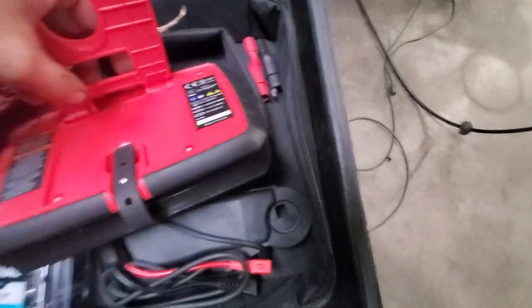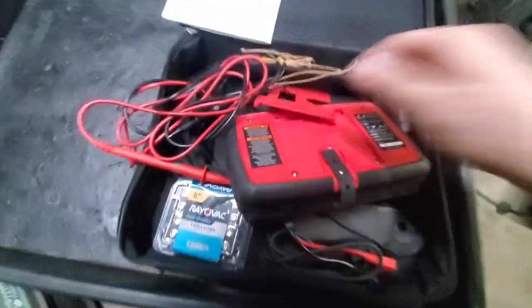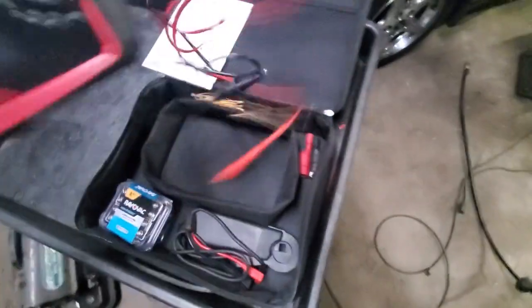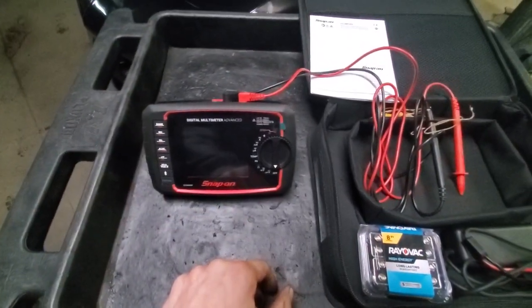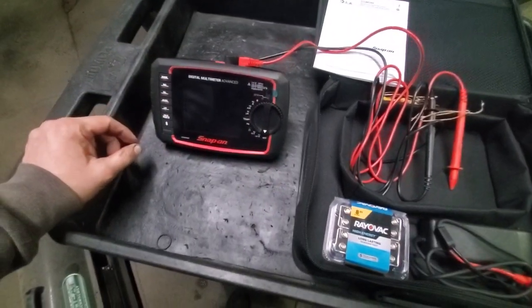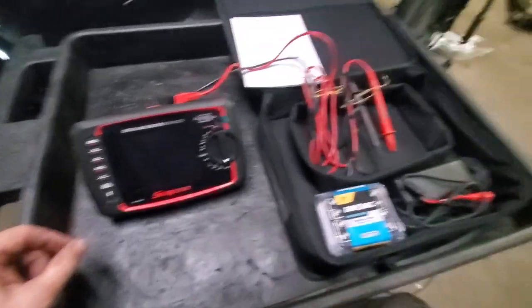I am not as thrilled with this as I thought I would be. It seems pretty cheap and kind of falling apart. Funny enough, tomorrow's video is going to be about a $30 meter that I was much more impressed with. Tomorrow we're going to be talking about another digital multimeter that costs $34 that has thoroughly impressed me.